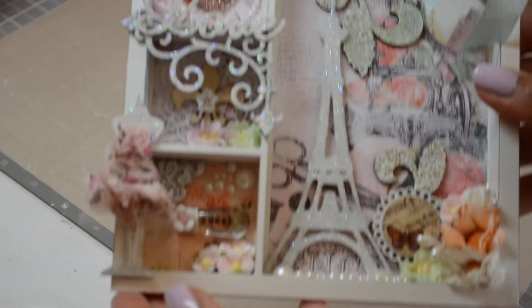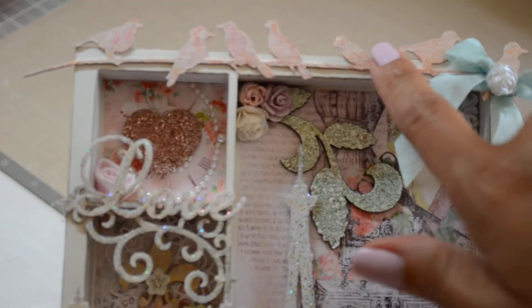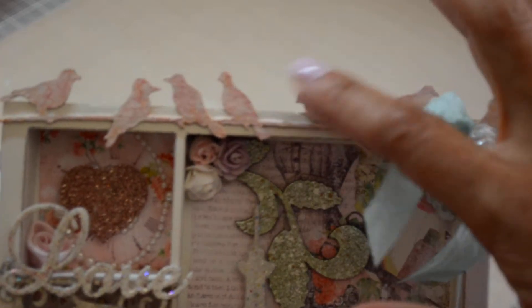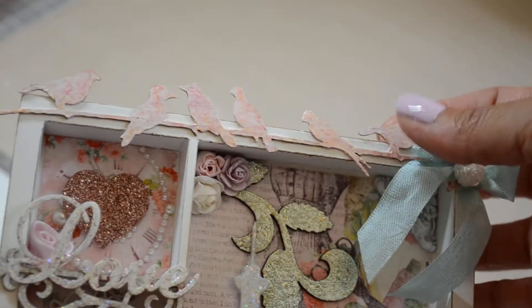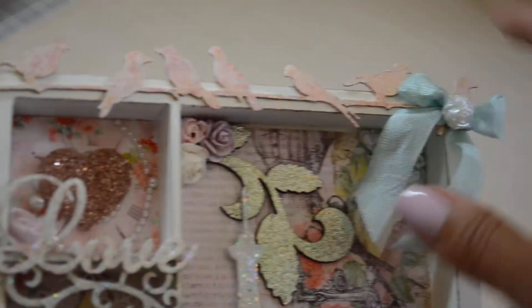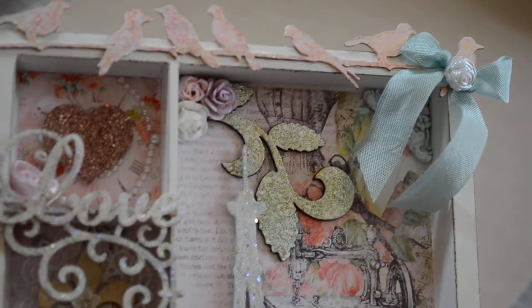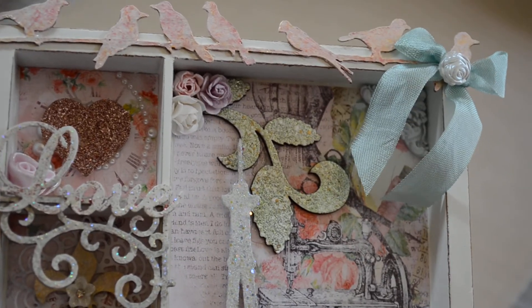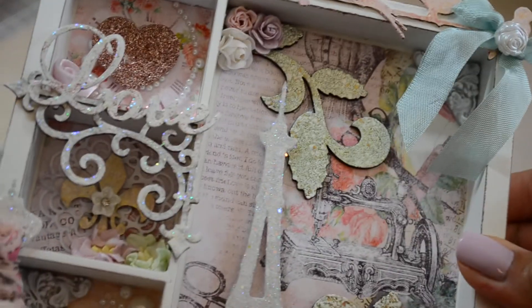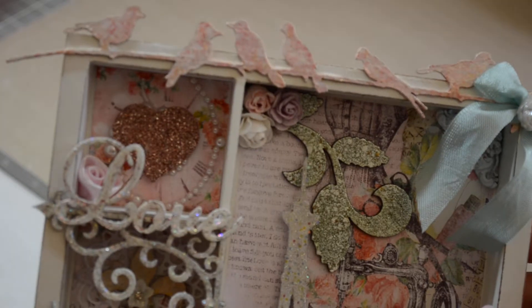So what I did was I used the bird on a wire — it's like a border strip, and I cut off the end, gessoed it just to give the spray a little bit of something to adhere to. And I sprayed it with a couple of different sprays. If you guys want to know, I'll look for it and let you know what I used. So I just attached it up there.